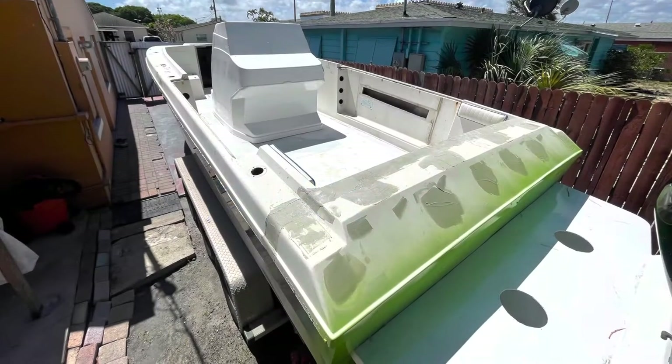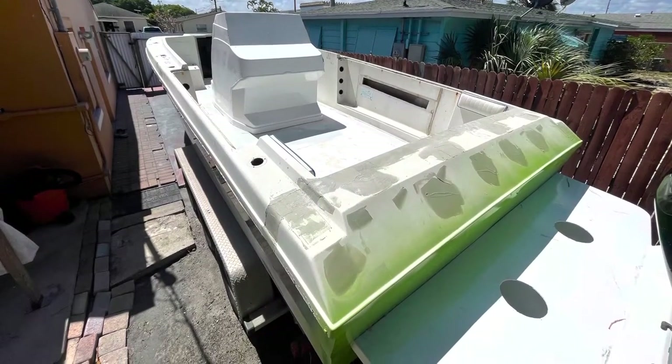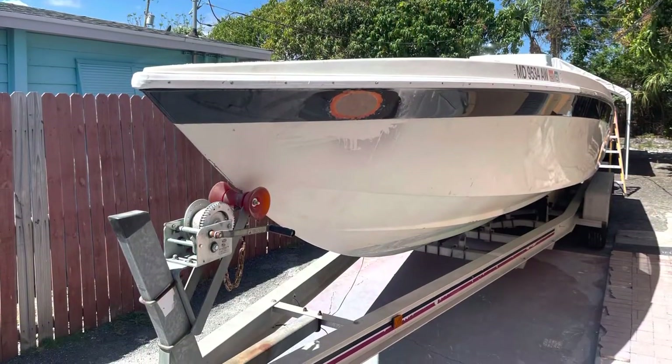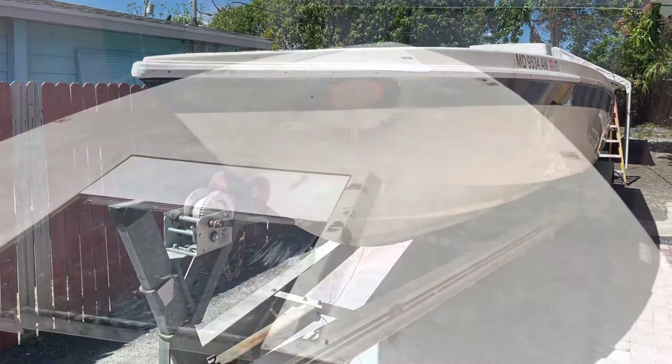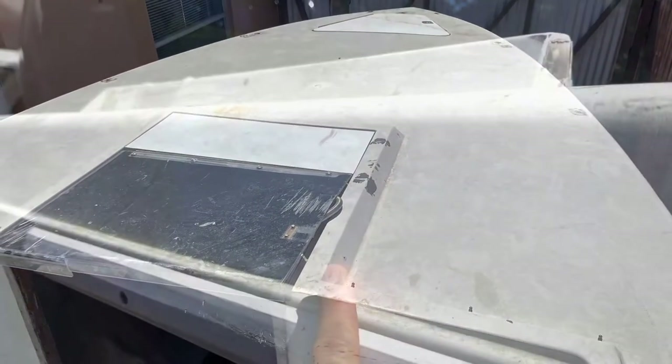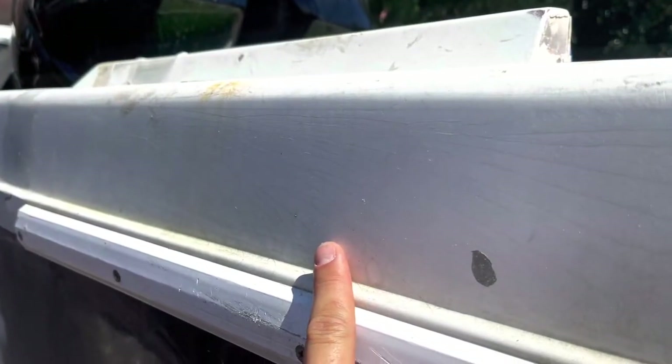What's up guys, it's me Ray. I told you I'd be back. So here we got a 30-foot boat — we're gonna restore inside and out. The boat came in pretty bad shape, definitely needed some TLC. Lots of fiberglass work, lots of little holes we had to cover up.